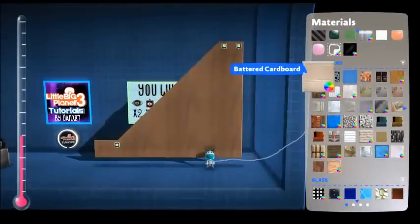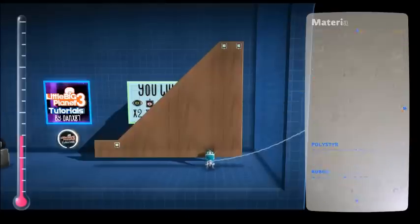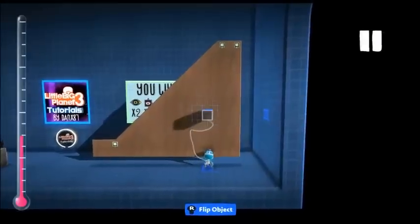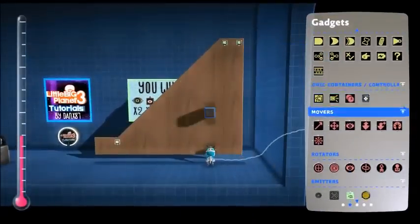Now we need to make our steps. I generally go with a metal material, but you can go with whatever you want. We need to make that fairly small and then put a microchip on top of it.